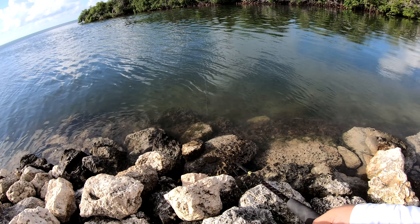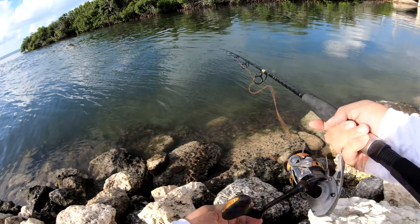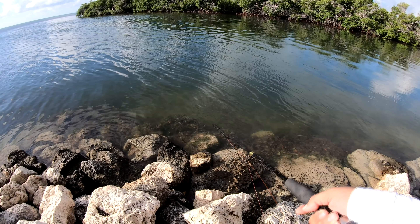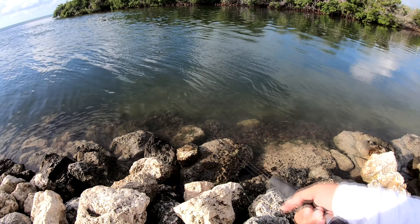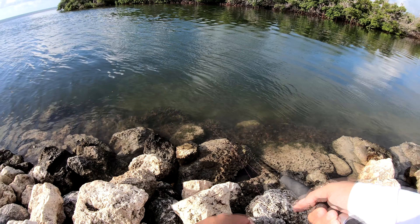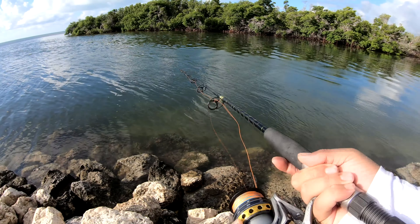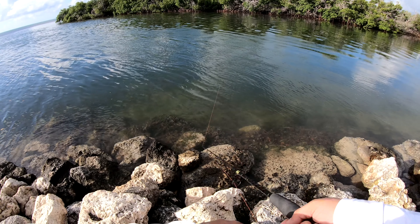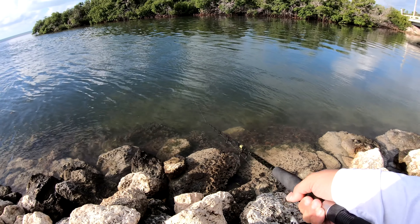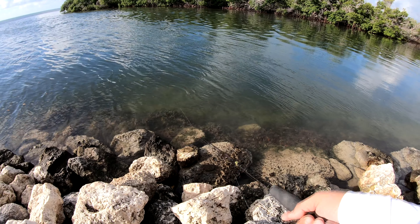That mullet is scared, man, he's swimming away. I don't want to get too committed to this rod in my hand in case I got to put it down and grab our actual mission rod. It's fun to play around with plastics too — I like using live bait mostly, but I play with plastics as well. Anything that'll get your line in the water, you know.